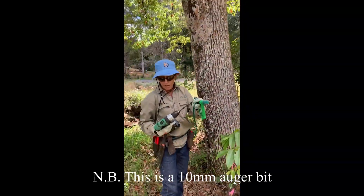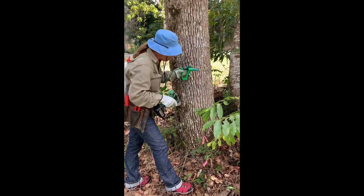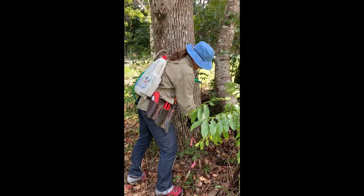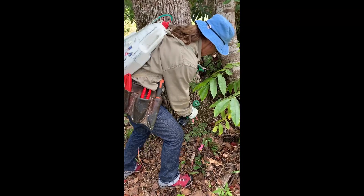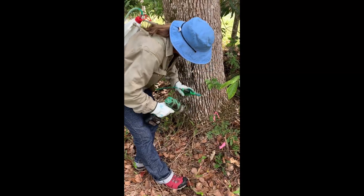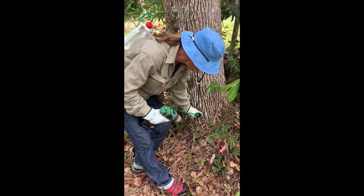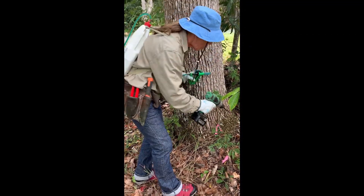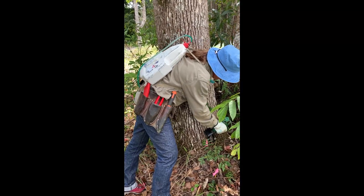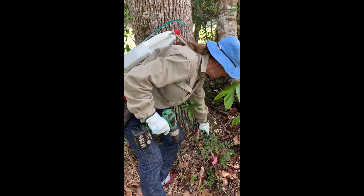I've got a one mil auger bit in my cordless drill. It's a very good way to do it. We're going to do a circle around the tree, approximately a hand width apart. We're drilling in — technically it should be at an angle, but we're mainly drilling downwards so that the hole can hold the herbicide. We've got some roots here that will give a little bit more too.